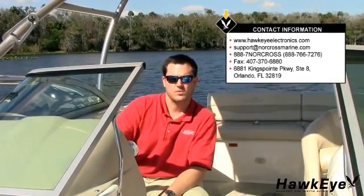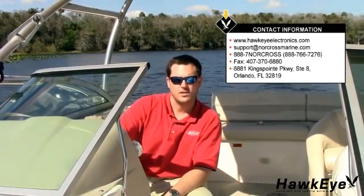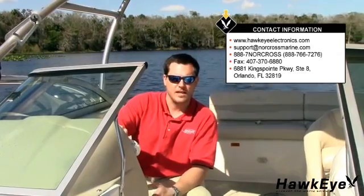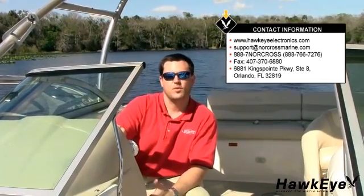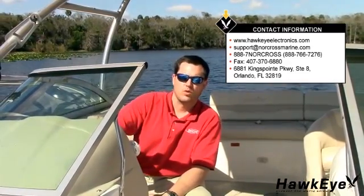Thanks again for purchasing a Hawkeye depth finder. Here at Norcross Marine Products, we strive for 100% customer satisfaction. If you have a problem with your depth sounder, first review the operator's manual, then re-watch this video. If you can't find a solution to the problem, feel free to call us at 888-7-NORCROSS during normal business hours. 24-hour technical support is available online at hawkeyeelectronics.com, where you can search our online knowledge base for the latest troubleshooting and FAQs, or post your own question for our support staff. For one-on-one support, please email support at norcrossmarine.com.